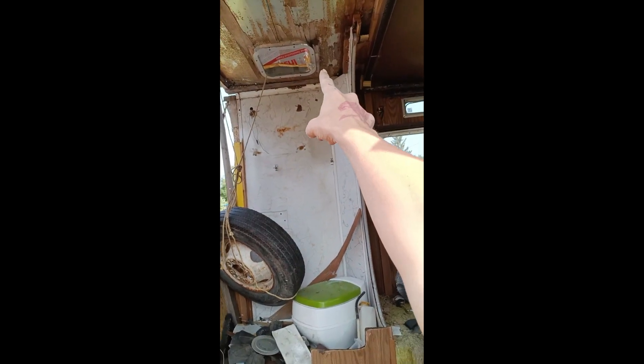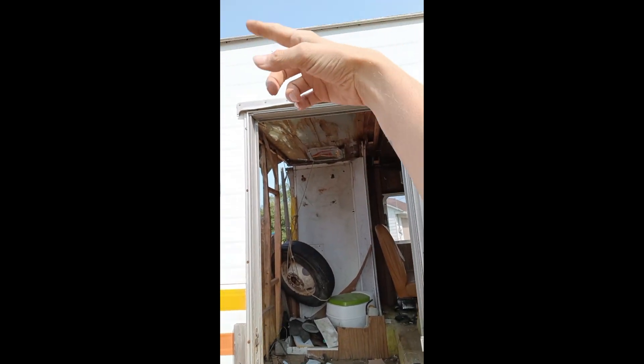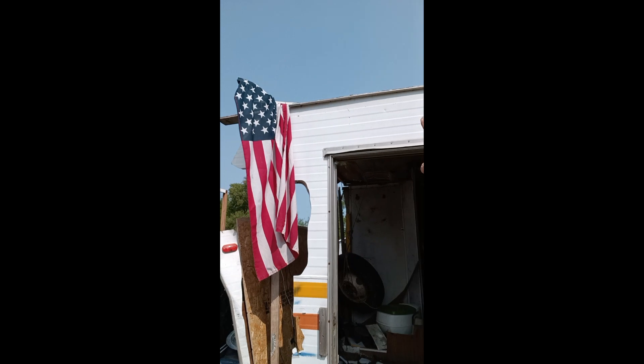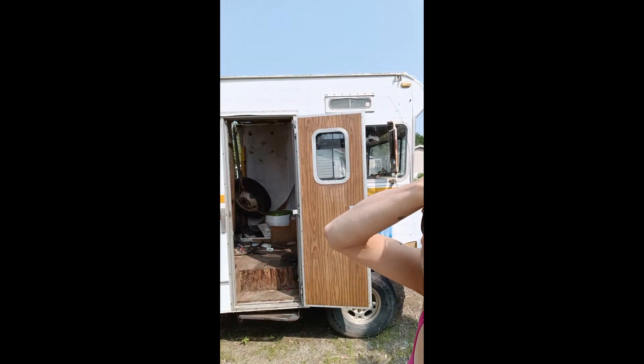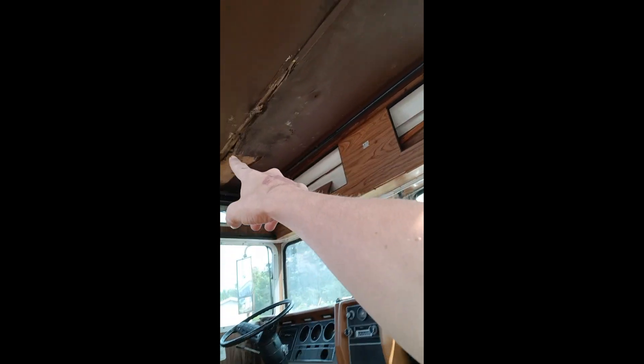I'm gonna run a four by four footer and a four by four header, build a frame up here. We're gonna eliminate that vent and patch that. I guess I'm gonna go around the outside and overlap all these seams — all the seams up on the top of the Winnebago there have to get overlapped and then resealed. Because, as you can see, everything that was in here is rotten. That's why I've gutted it like this.